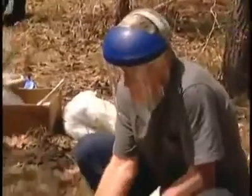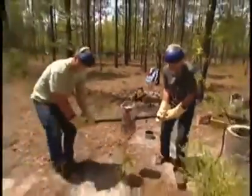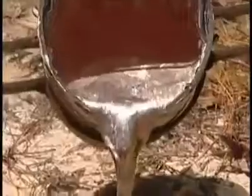We have it. Don't try this on your own. Wow. And so that's just going deep into the earth, several feet down.